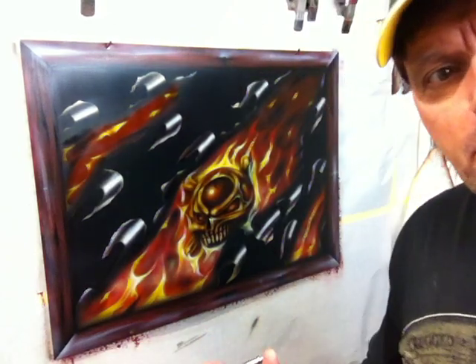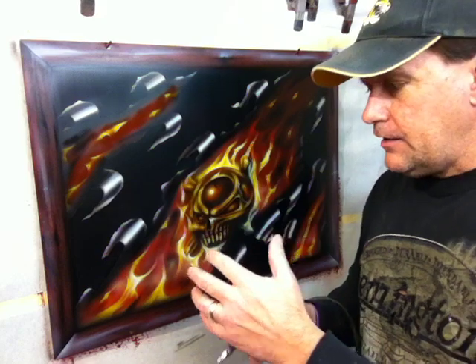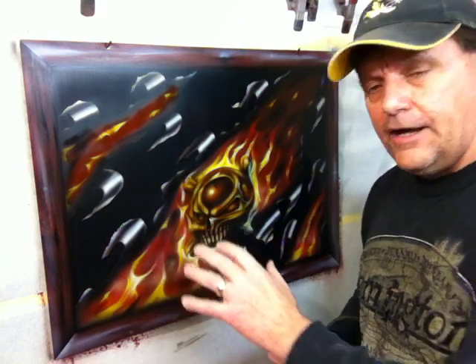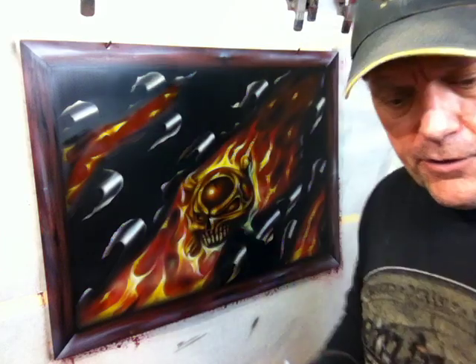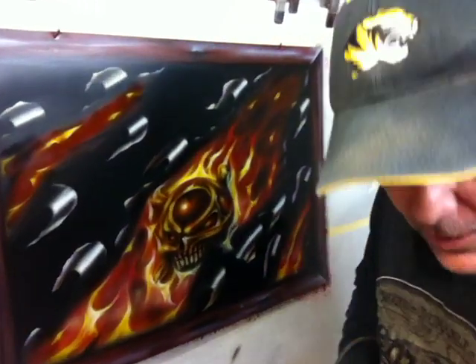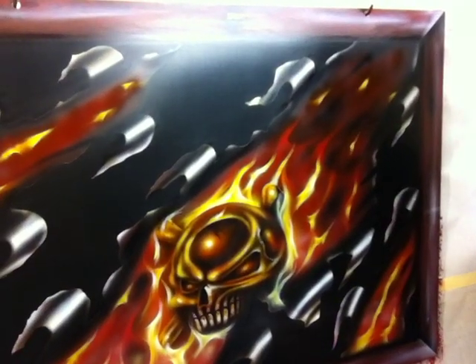Hey, Mike Pilcher coming to you. I just want to shoot this quick video and share with you this panel. I'm just kind of putting the finishing touches on it. You're going to be able to have access to how I did this panel step by step if you choose to. But what I want to do is come in here with you real quick and just show you some of the steps I'm going through to kind of finish this up and really detail it out.